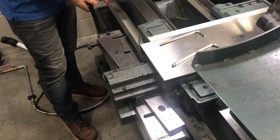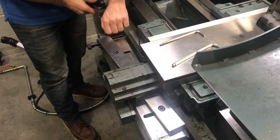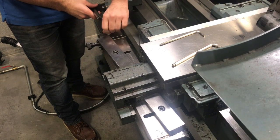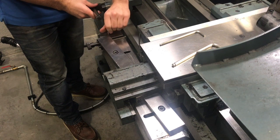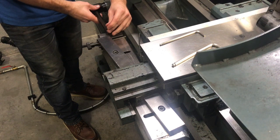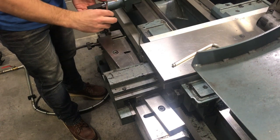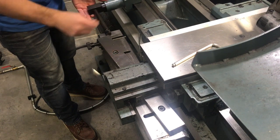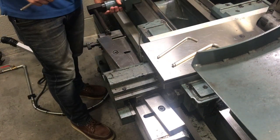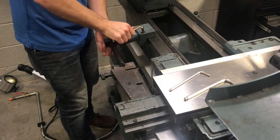Then we're going to take this attachment down here, which is just to lock it down to the rails. Slide it up — this is the Allen bolt here. This one can just be pretty much hand tight. Back here, these ones on the rails, we've got to make sure they're nice and tight. I'm just going to give them a little bit of a cinch.